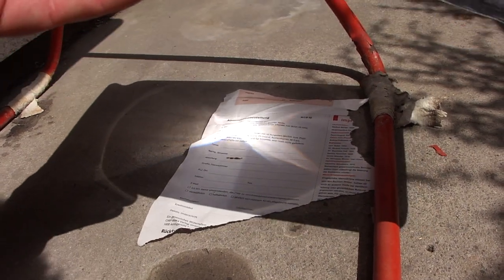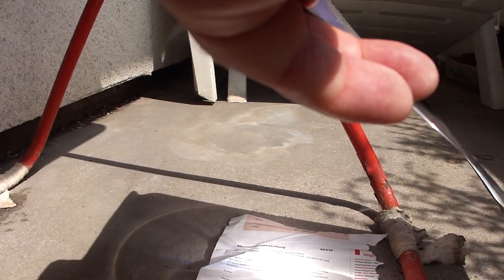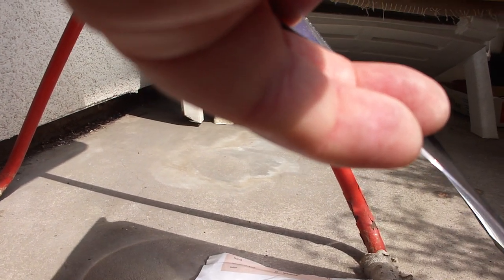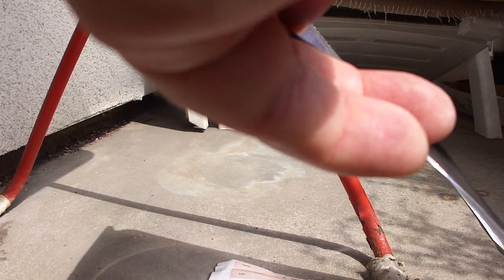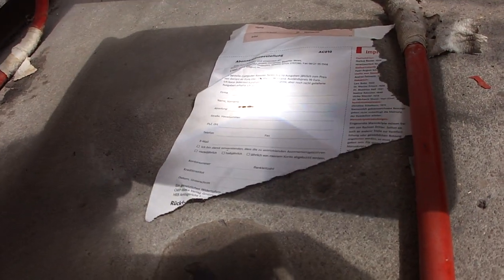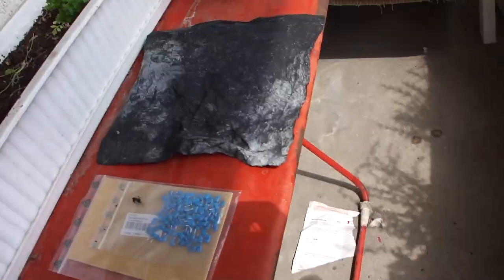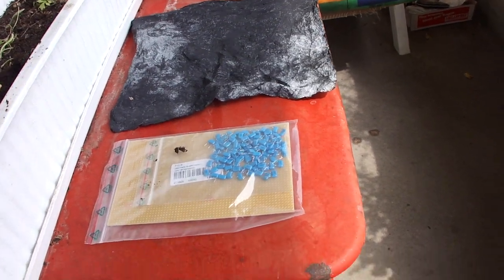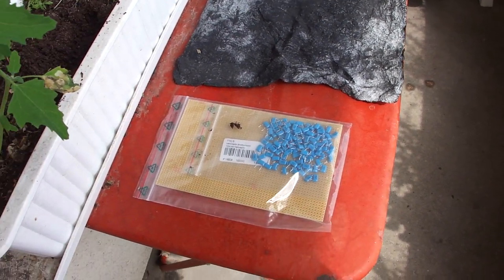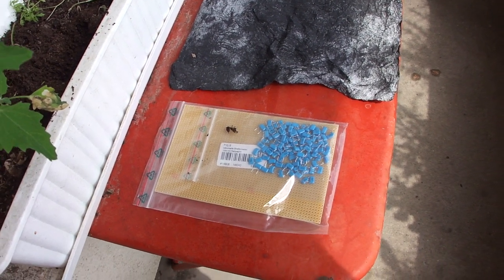Starting a fire with the Fresnel lens — though the sun has gone now. The idea is to place the Fresnel lens on top of these capacitors, heat them up, and try to get a constant power output from these capacitors.